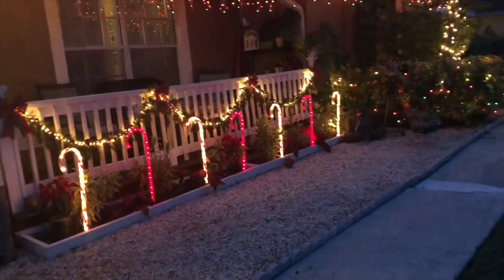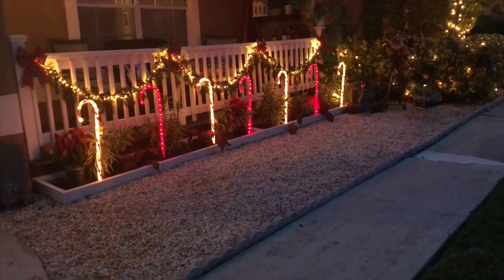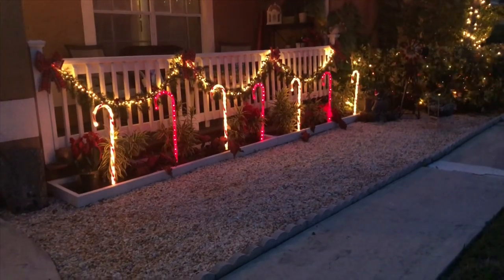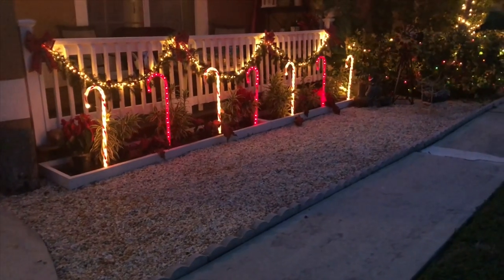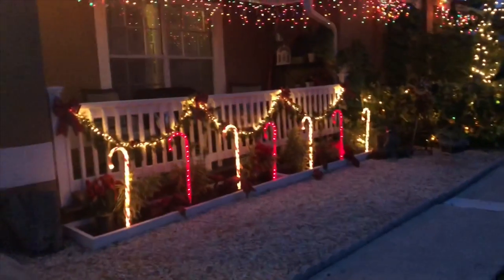Welcome back to my channel. I know I said I would do a tour of the inside of my house, but I've been so busy with the holiday shop at school, church, chorus, and everything else that goes with that. I'm gonna get to it, but I'm sorry — I'll show you outside for now.